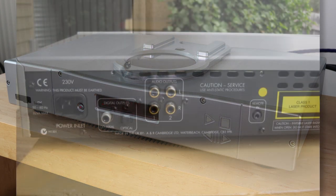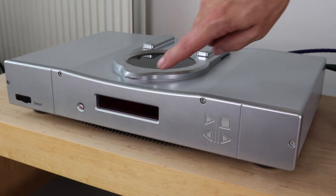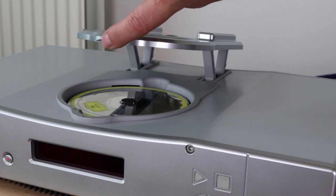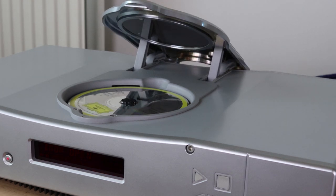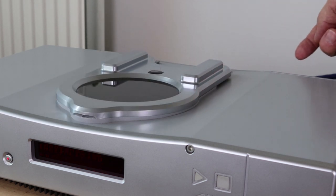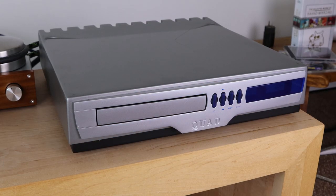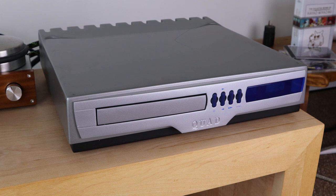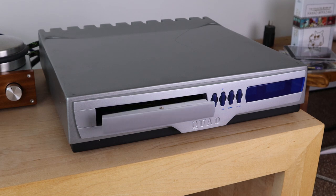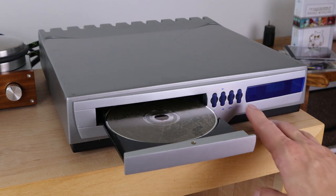Here's another idea: I have an Arcam CD player that has two analog outputs, so you can hook it up to your preamp and maybe a headphone amp. But what if I connected both of those analog outputs to the two inputs on the passive preamp? If I switch sources, I would actually only be switching cables. That would be much better than having to physically remove one cable and insert another — you could switch instantly between two cables.